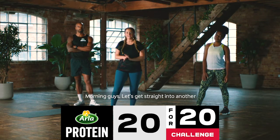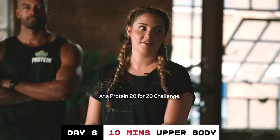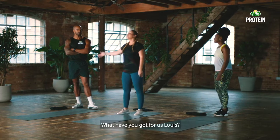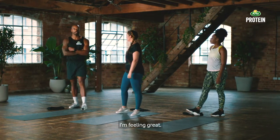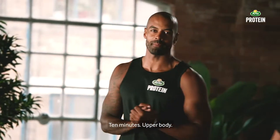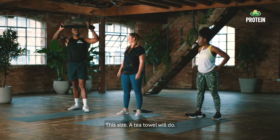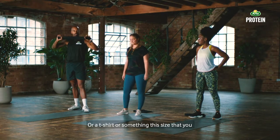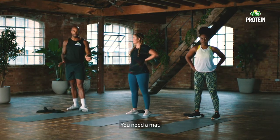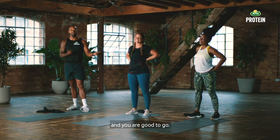Morning guys, let's get straight into another Arla Protein 20 for 20 challenge. How you feeling, Elle? Not too bad, you know. What have you got for us, Louis? I'm feeling great. We've got ten minutes, upper body. All you need is a towel — a tea towel will do, or a t-shirt, something this size that you can grip hold of. Once you've got a towel, you need a mat, you need a bit of motivation, you need some smiles, and you are good to go.